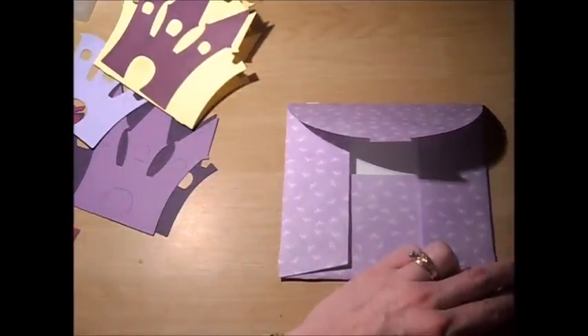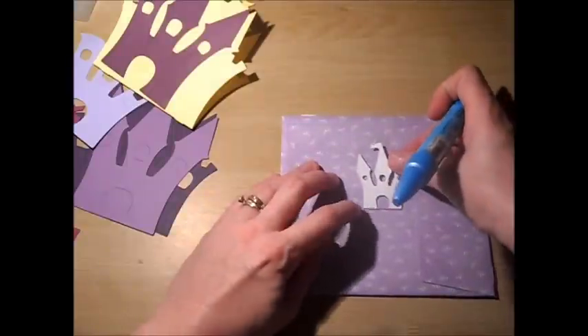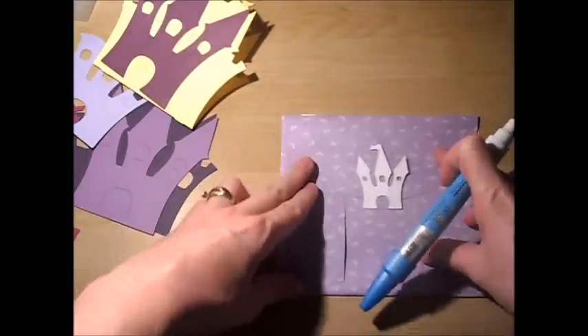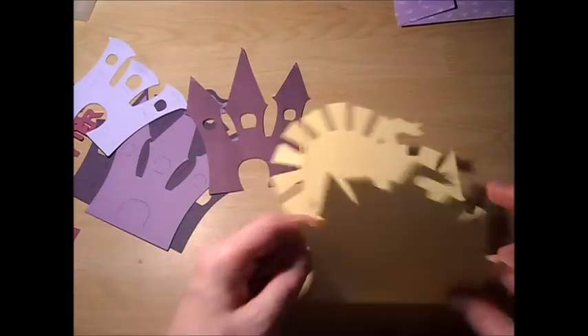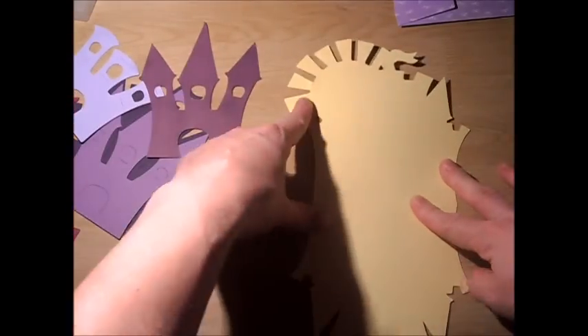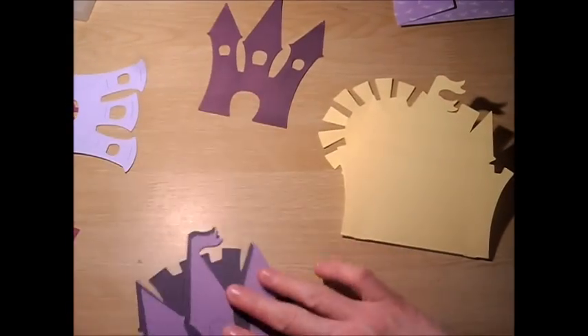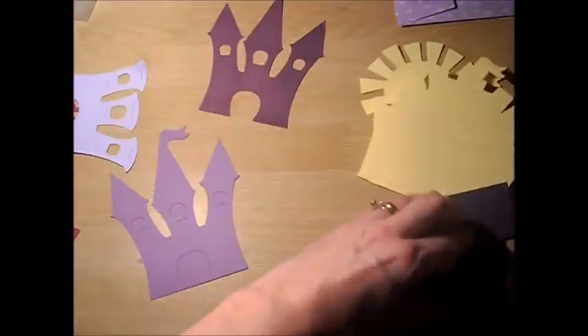I cut this out from white card stock by Recollections. And so there is the card itself — this is perfect for any little princess in your life. Now I have two of them. Card base, the sun at the top, and folding up is how this is going to go. And then I'm going to put the card shift feature on next.